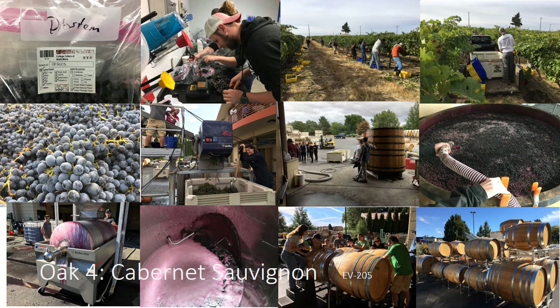Okay, everybody. Moving on to Cabernet Sauvignon, the last one in our oak series. I thought this was really fun — a great picture, a snapshot of the wine that you guys have in front of you.